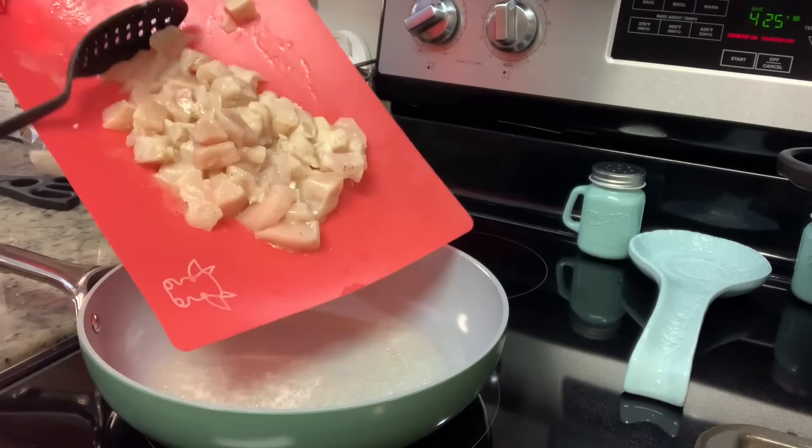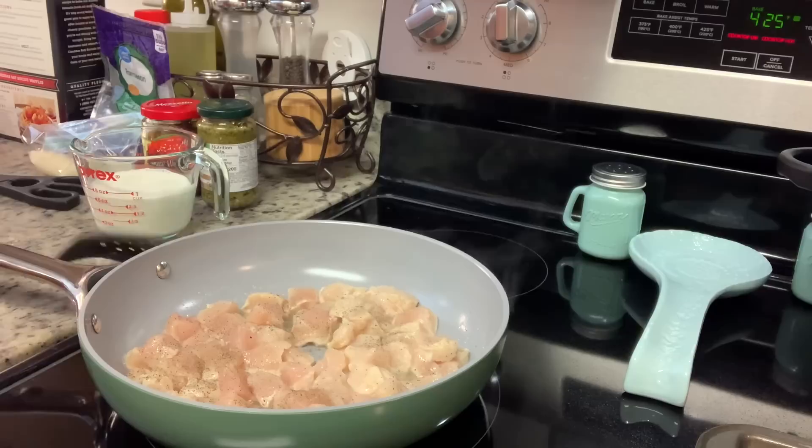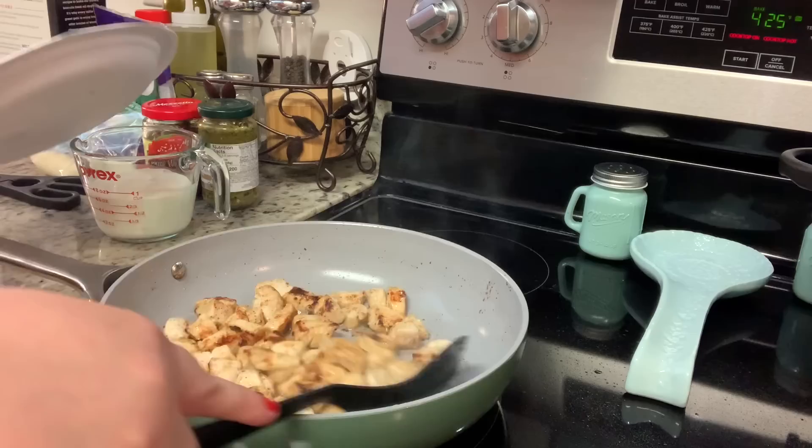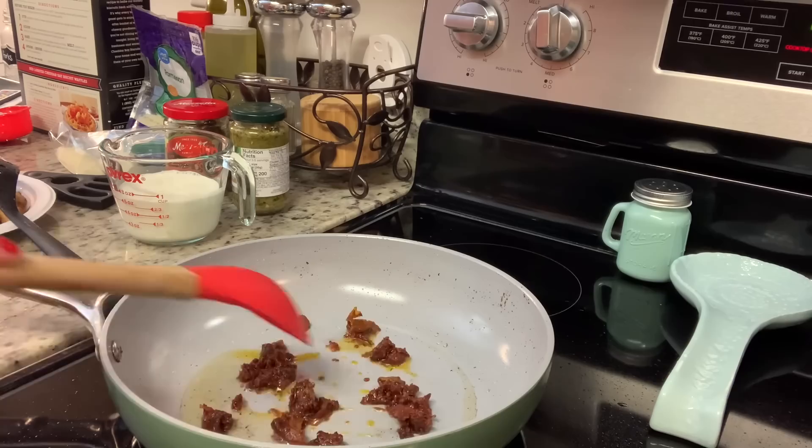For the pasta and chicken: in this skillet I've got a little bit of oil and butter on about medium-high heat. Once it's hot, I'm adding in the chicken that I drained the marinade off of, seasoning it with some salt and pepper, and cooking it until it's cooked all the way through — at least 165 degrees. Once it's done, I remove it to a separate plate and set it aside to make the sauce.